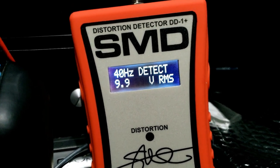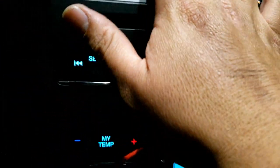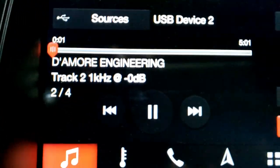Turn it down to volume 21 and you get 9.9 volts of clean RMS voltage at 40 Hertz.